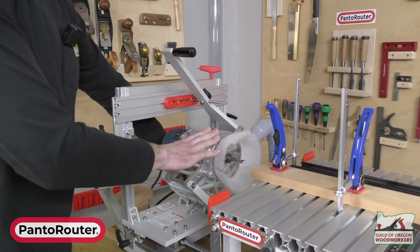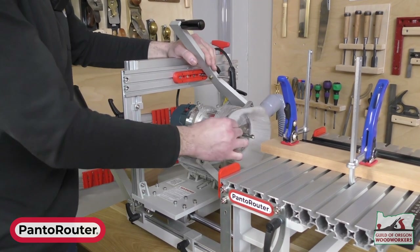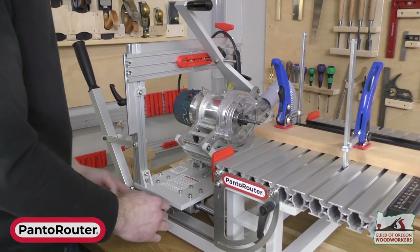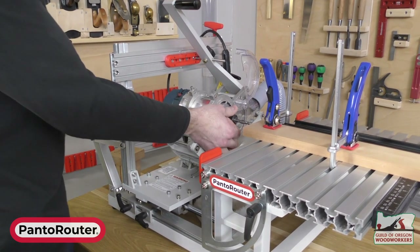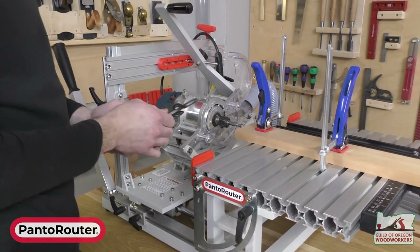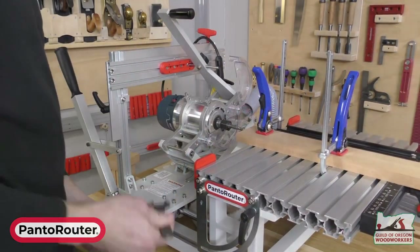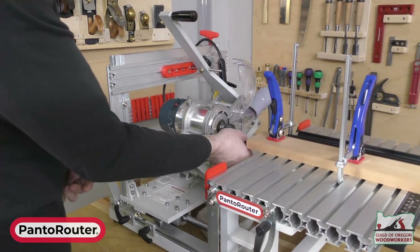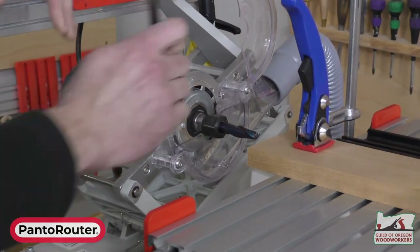We could cut the tenon with the three-eighths bit, but we find the quality of cut is a little nicer with a half-inch bit for tenons. So we'll do a quick bit change — first unplugging the router. On the patented dust collection hood, the brush snaps on and off easily. A hinge allows easy access to the collet. The Bosch router requires two wrenches for a bit change. We remove the three-eighths bit and put in a half-inch bit — a Spectra-coated bit that comes standard with the new all-in packs from Amana.